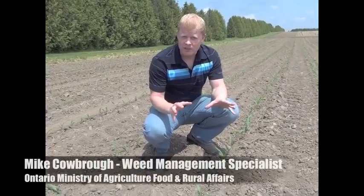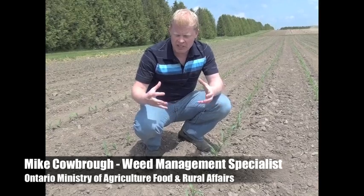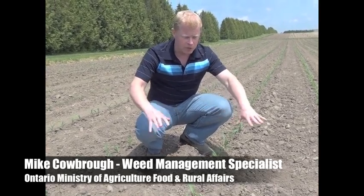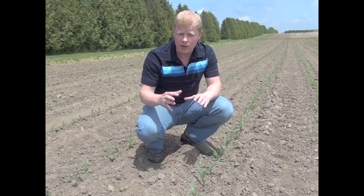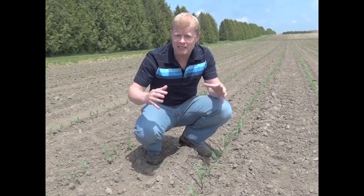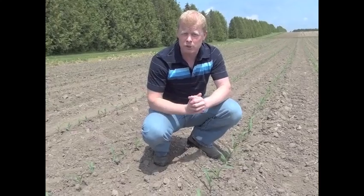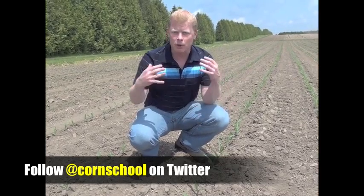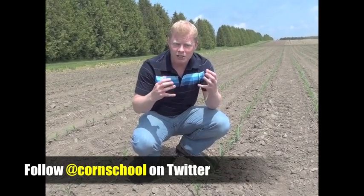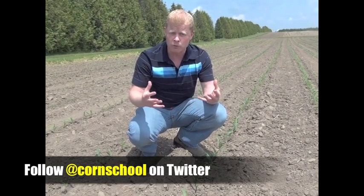I want to take this time to talk about corn leaf staging, and there are a couple of reasons why it's important. One, it allows us to identify when we should be controlling weeds for that critical weed-free period. And secondly, certain herbicides have a maximal leaf stage restriction, mainly from a crop safety perspective, so there are certain herbicides we don't want to apply past a certain corn leaf stage. There are about three different ways to leaf stage a corn plant, and I'm going to go through the most prominent ones.